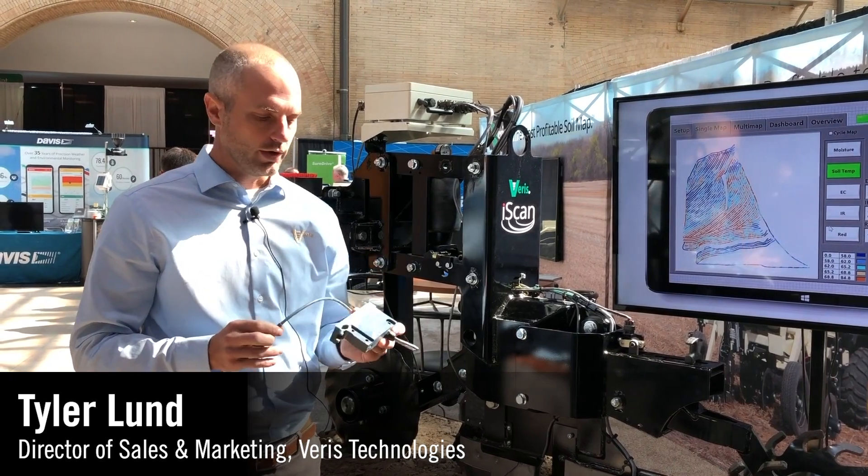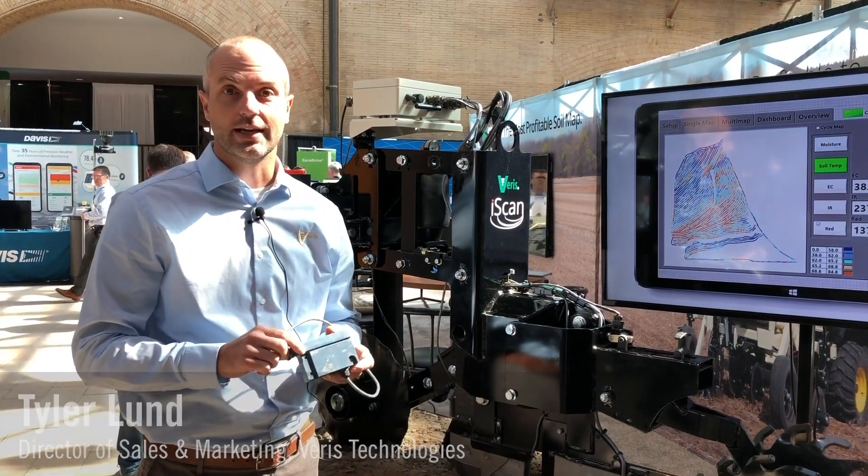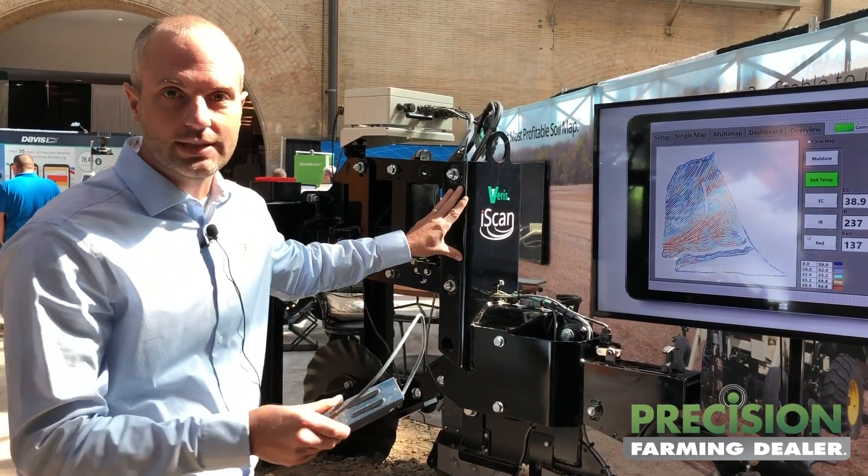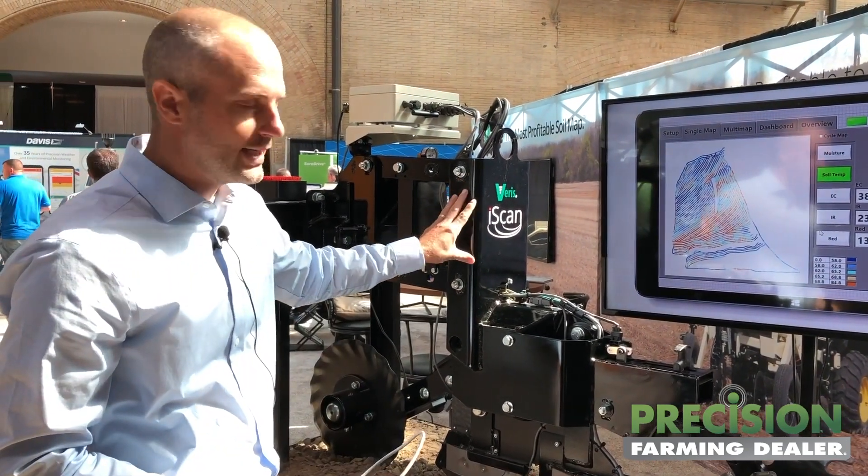Hey guys, it's Tyler Lund. I'm with Varis Technologies and we're here talking about the iScan. This is actually a bit more advanced than the typical iScan that we've released in the past. It's called the iScan Plus.